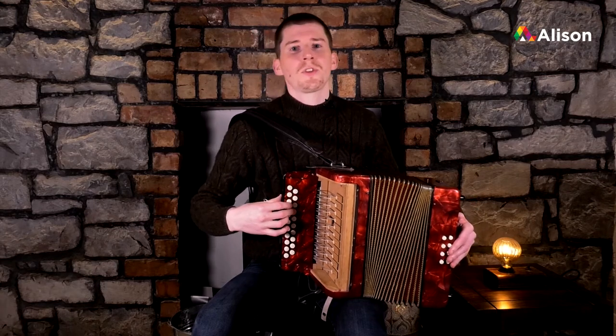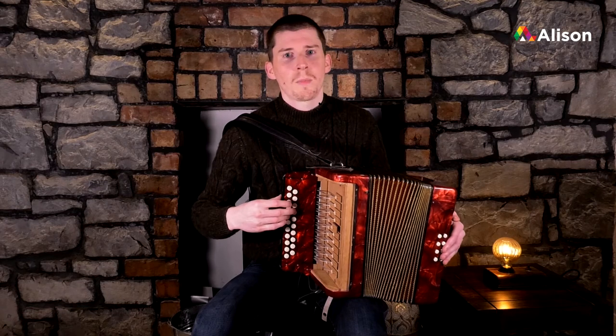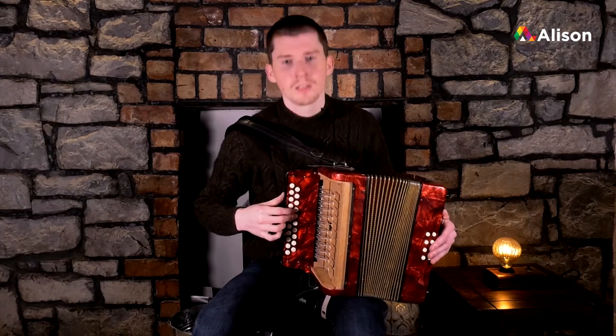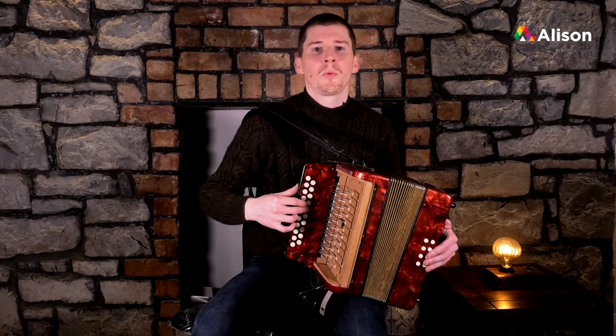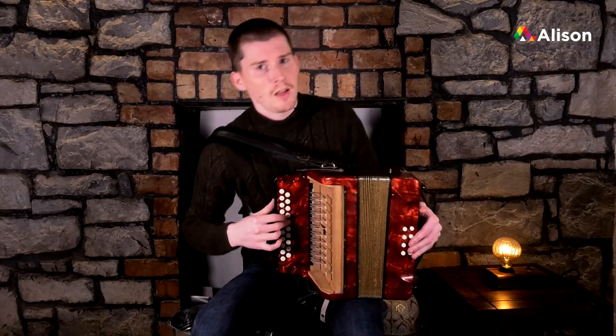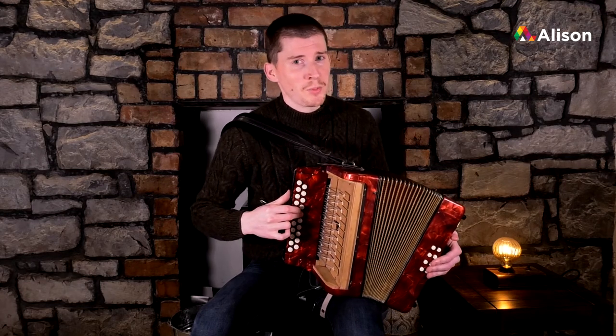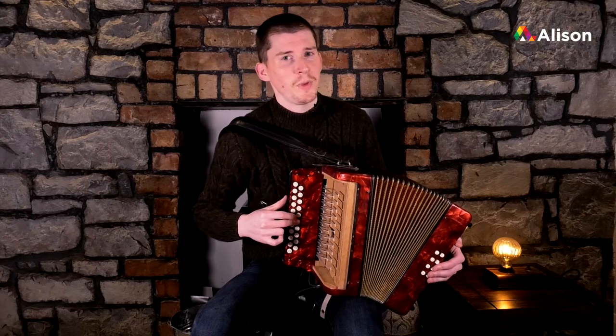Third finger on F sharp on the push, then hop up with our second finger up to G. Stay on the same button but we pull this time for A. Stick with the same finger but we move down the button for B.